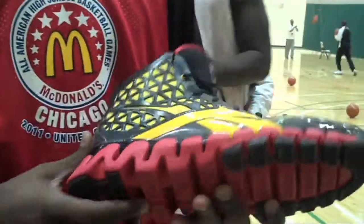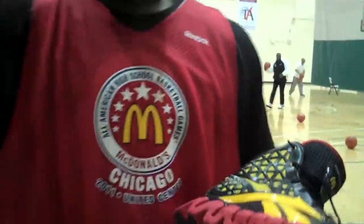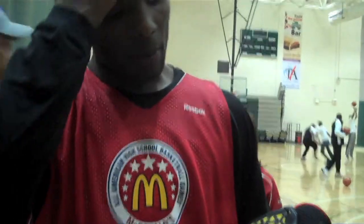Of course, these are my boys — John Walls. They're light, they're real light.